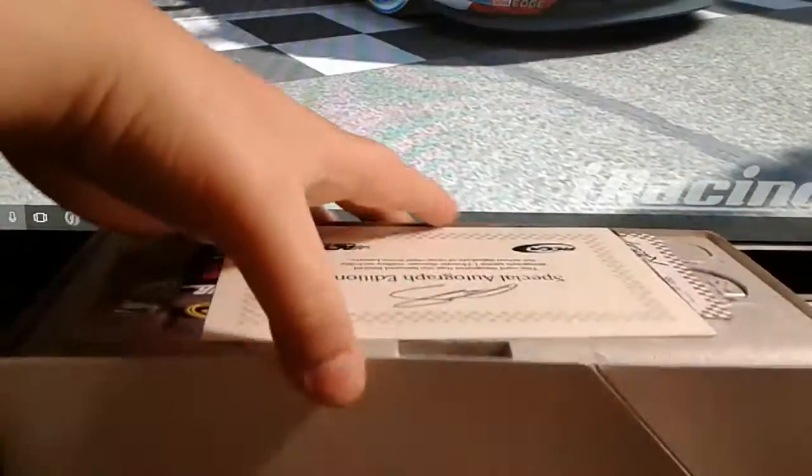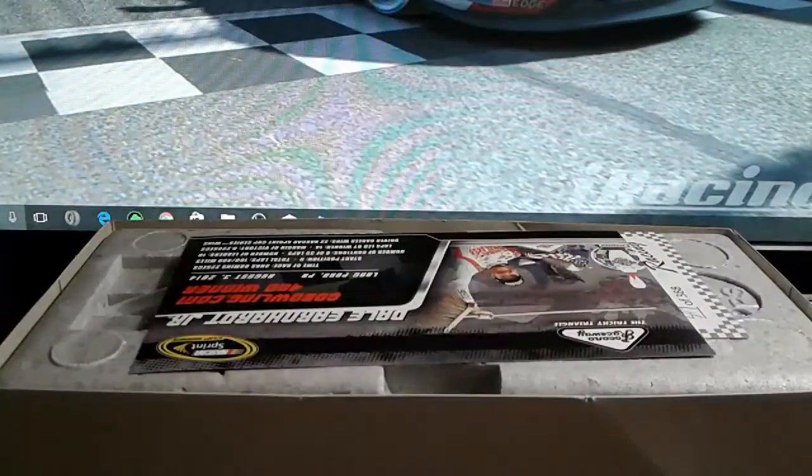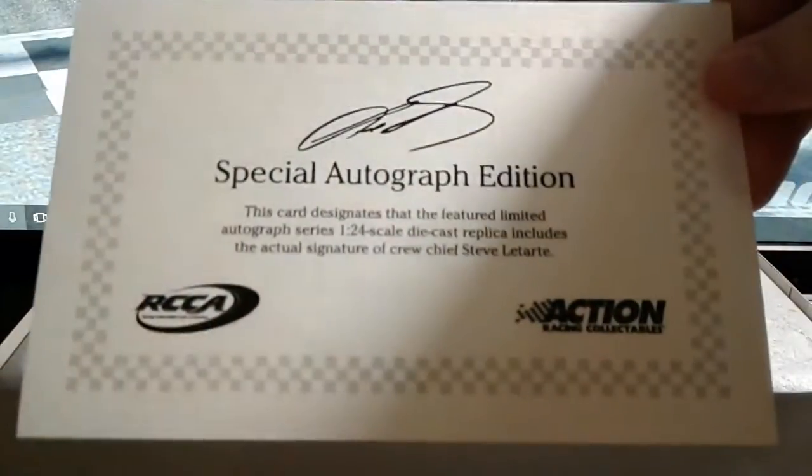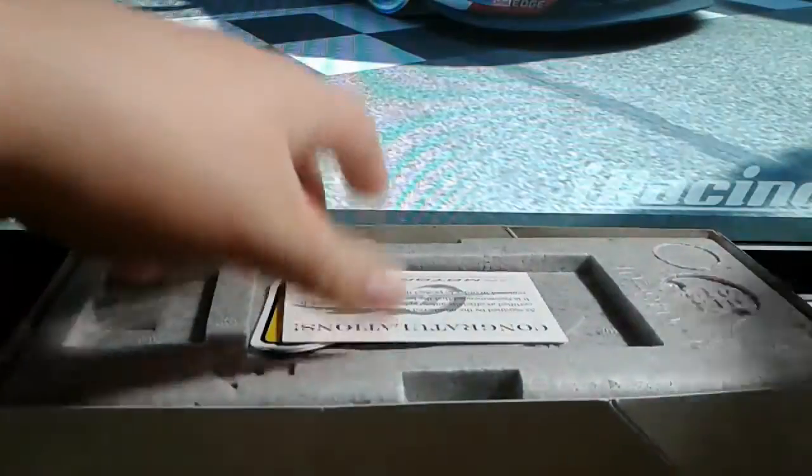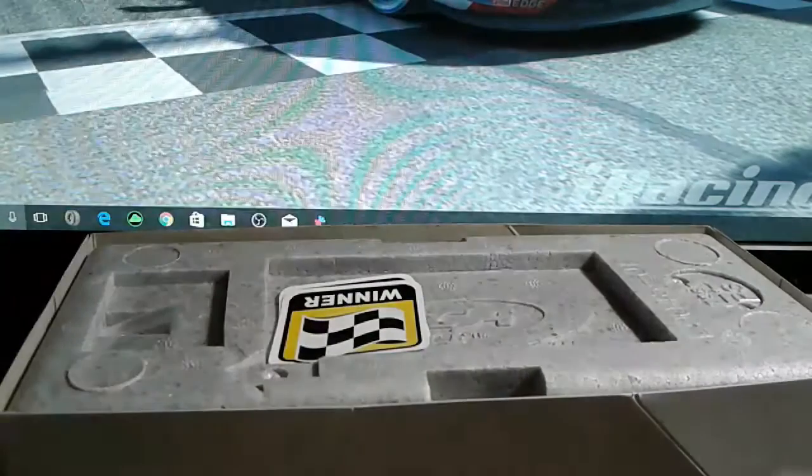The Elite versions have two separate parts — there's a sleeve you can take out. Inside the box, here you have the special autograph edition from Steve LaTarte, and right here is the card: Dale Jr., Gold Bowling 400 winner. Then the Elite Certificate of Authenticity.